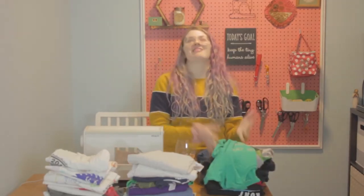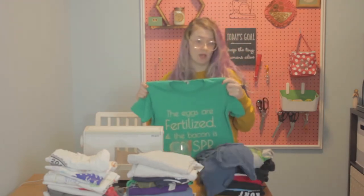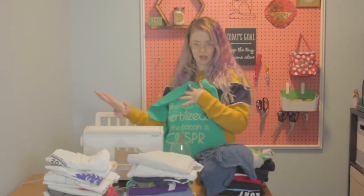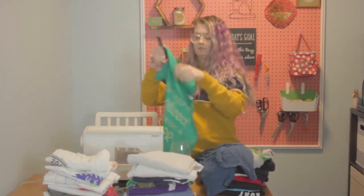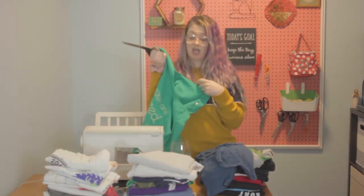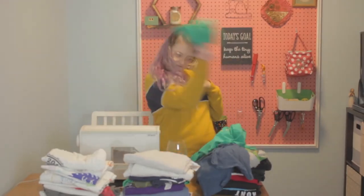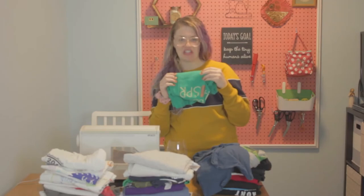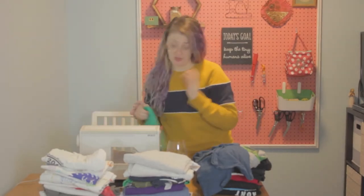Now it's time to cut them. For most of these t-shirts, I only want the front — I don't want to have to cut through multiple layers of fabric. I just want to take the front off by cutting along the seams. So now we have just the front of the t-shirt. You're going to repeat this for all 40.